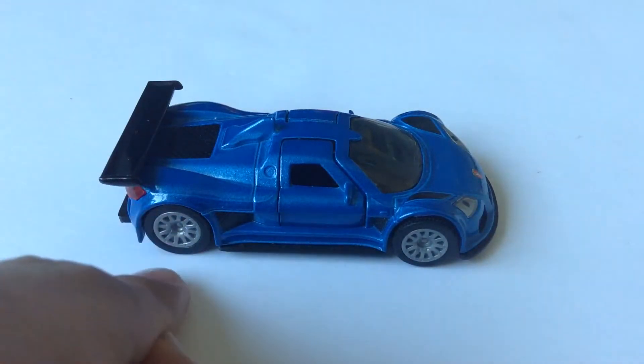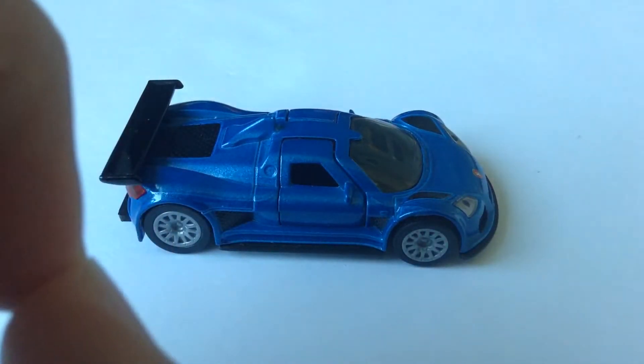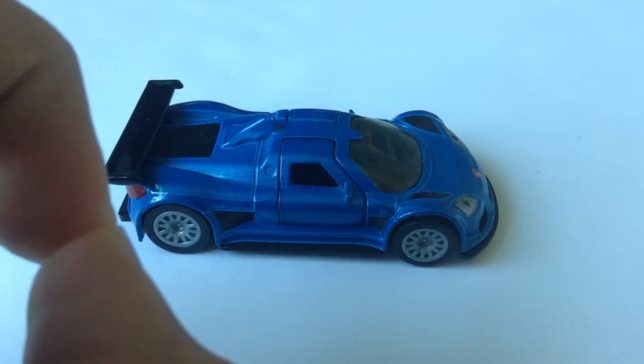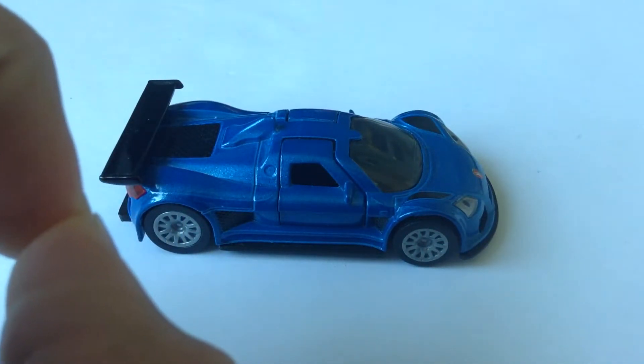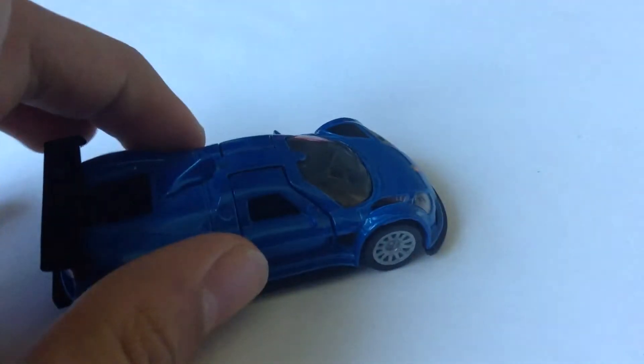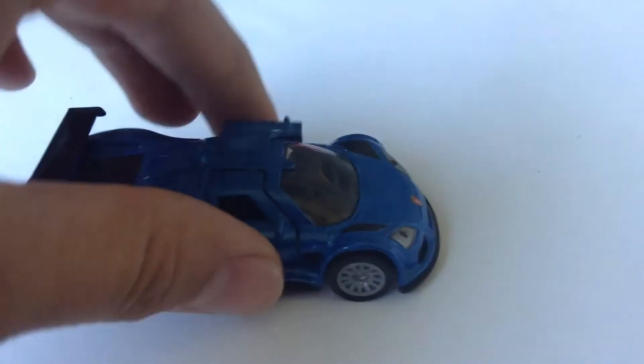Do those tires remind you of anything? They look sort of like Mercedes, or maybe the Bugatti tires. I'm not sure what they look like, but comment down below what they remind you of. And then we have the nice gas tank — the gas cap thingy.